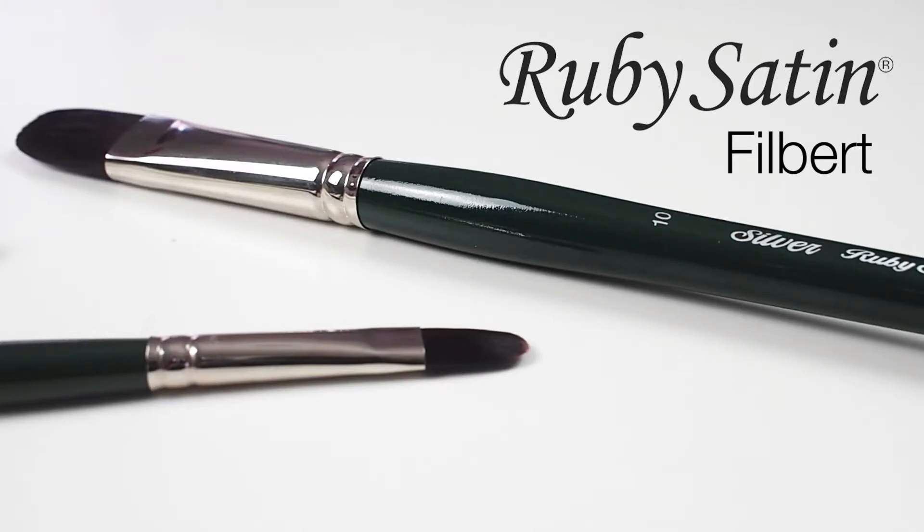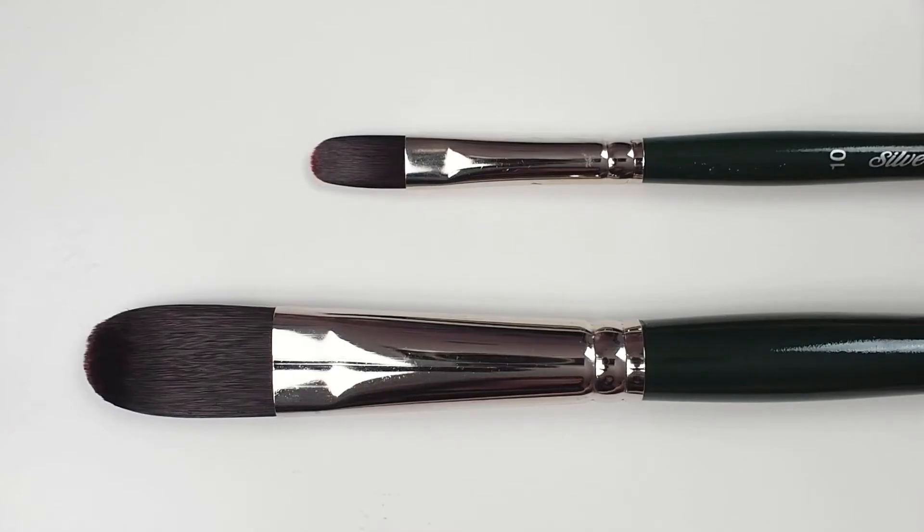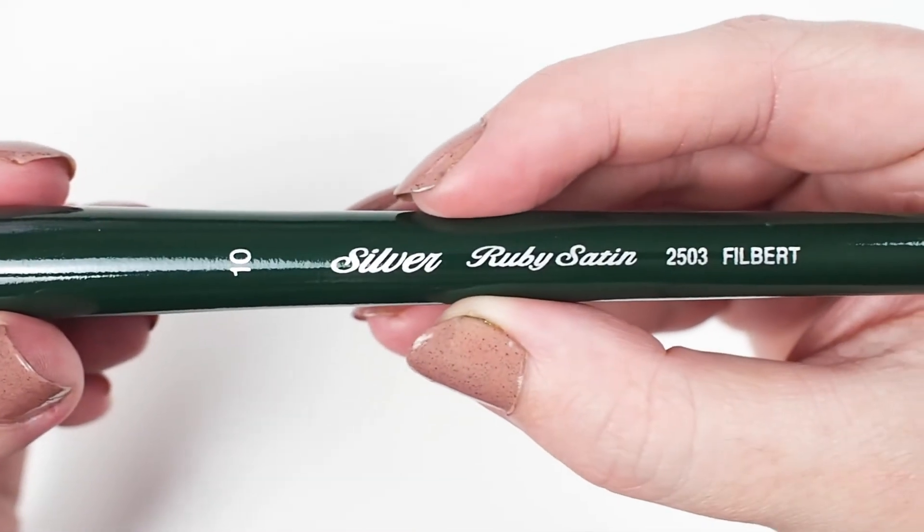Let's have a look at Silver's Ruby Satin Filbert. This top of the line brush is available in long and short handle. The head is comprised of synthetic filaments designed to imitate the finest natural mongoose in all of its qualities.